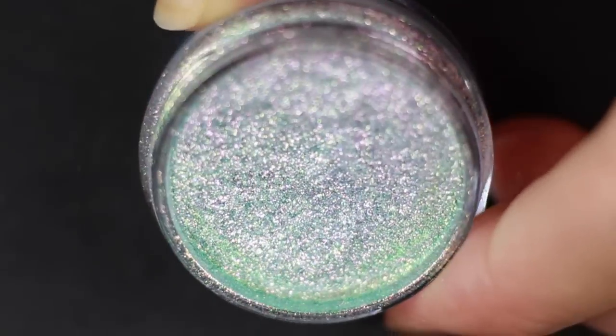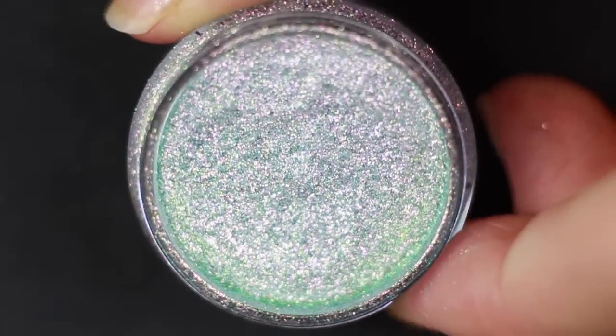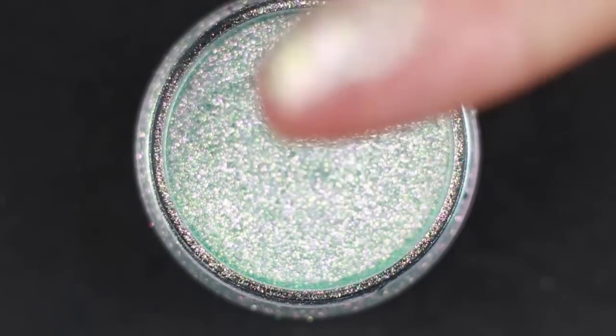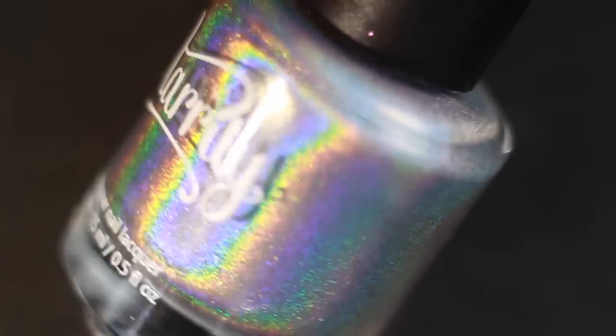It's from the What's Up Nails store. This one's called the Aurora pigment — I don't know if there are any other brands available, but this is the one I've seen around, so this is the one I got. I also just got this brand new — well, it's brand new to me — Starling nail polish called Magic Rainbow, and this is the most holographic nail polish I've ever seen in my life.